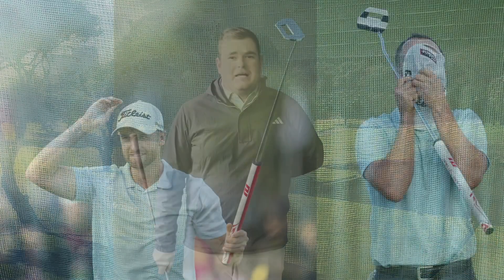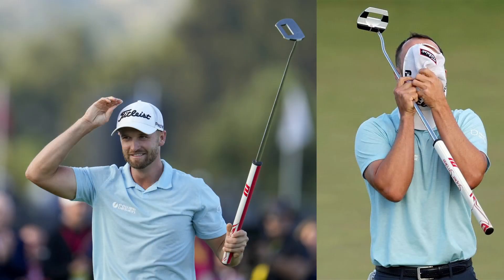Hi there, welcome to a new edition of Cornell's Corner. Today we're going to talk about putters, MOI, and just after the win of Wyndham Clark in the US Open — the one with a counterbalance putter.